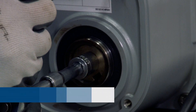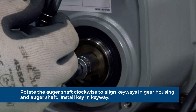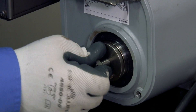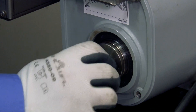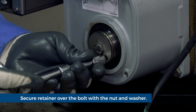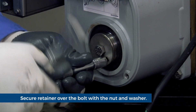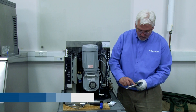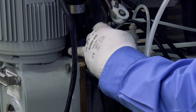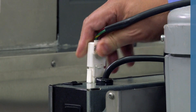Rotate the shaft clockwise to align the keyways in the gear housing and the shaft. Insert the key into the keyway. Remove the bolt and reinstall the washer and bolt. Place the retainer over the bolt and secure it with the nut and washer. Lubricate the body of the stream divider with petrogel and reinstall. Plug the gear motor power cord into the electrical box.